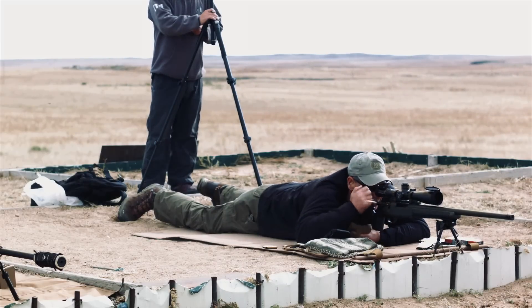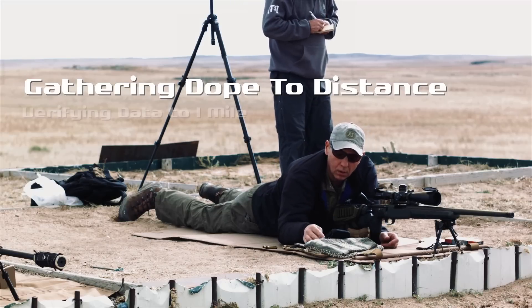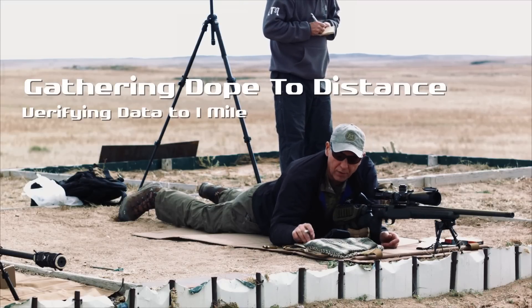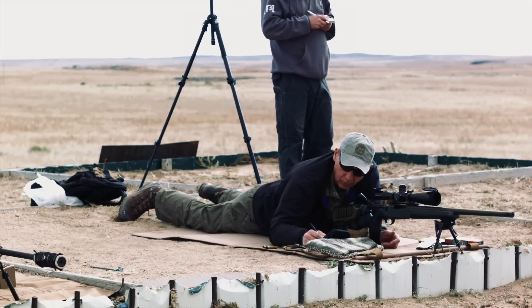I wouldn't change a thing about this rifle. It's a great piece of equipment. Hit center. All right, that was 1.4. Go to 500 — 450.